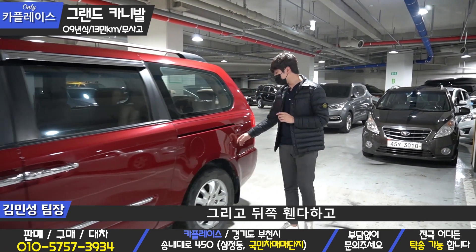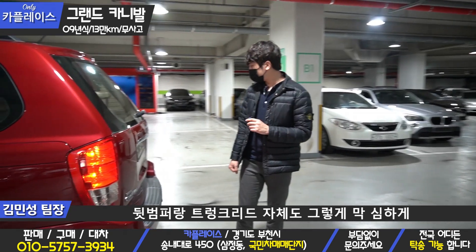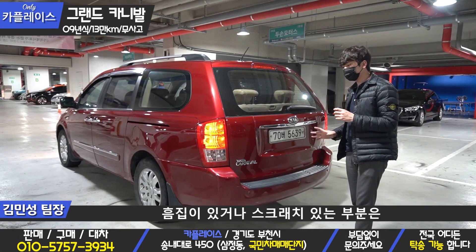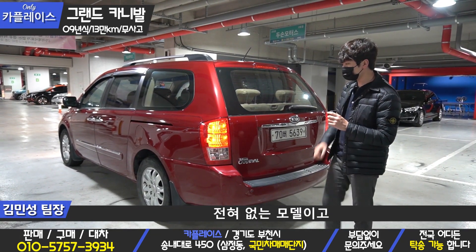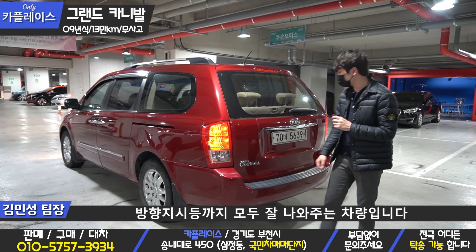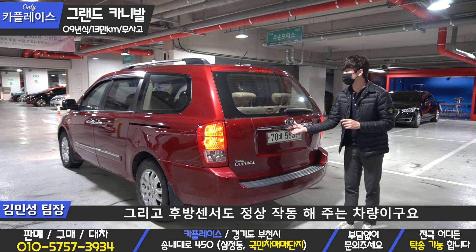The rear end and the deep bumper itself are maintaining a clean condition. There is a big fan of the trunk, and the fan of the trunk has a lot of scratches. The tail lamp has a lot of brake wear, and the rear view is also noted on the car.